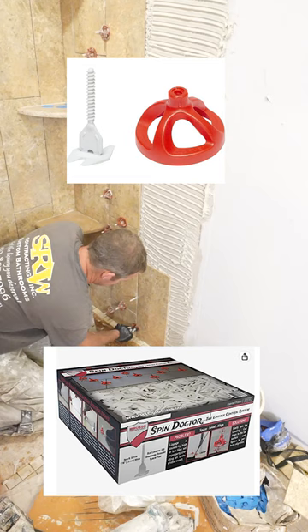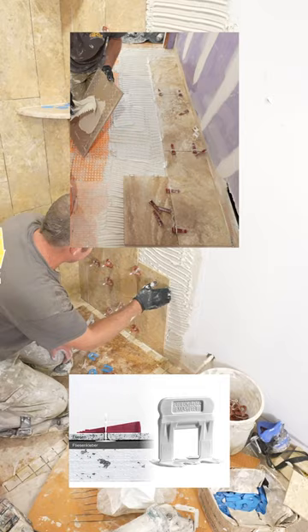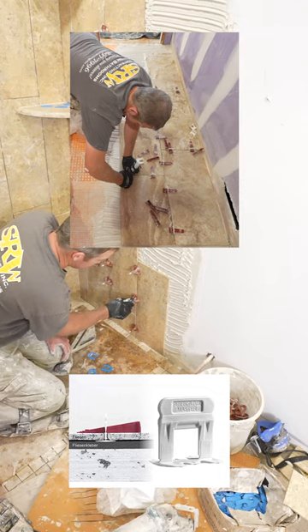This is my first time using these spin leveling clips. They're good, but I don't think I'm going to use them again — they take too much time. This spinning motion, rather than the wedge and clip system, I can just get those wedges in there like I would already be done right now.